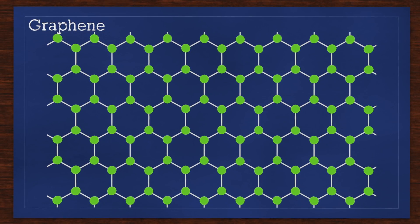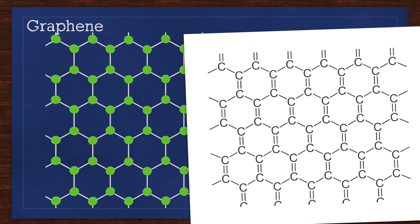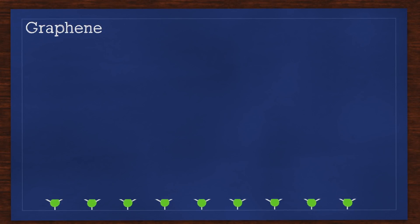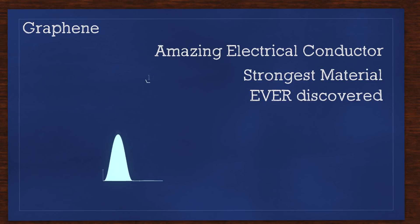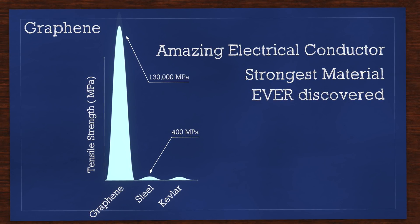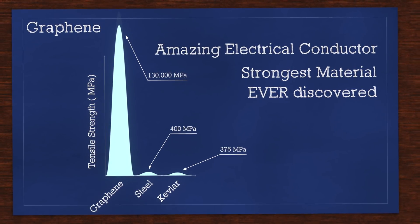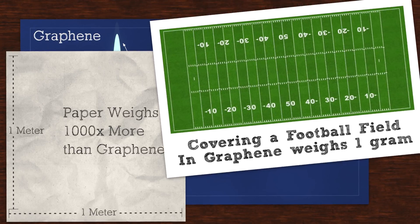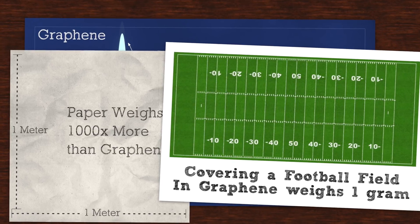Before 2004, separating a single layer of a compound was thought impossible due to thermal instabilities that would cause it to break apart. But it turns out the carbon-to-carbon bonds in graphene are so strong it is not only possible but is nearing wide adoption in the industry. Graphene has amazing properties: it's an extraordinary electric conductor and the strongest material ever discovered, with an ultimate tensile strength of 130,000 megapascals. In comparison, A36 structural steel comes in at 400 megapascals and Kevlar — the stuff in bulletproof vests — at 375. And it's one atom thin. A square meter of paper would weigh 1,000 times more than a square meter of graphene, and a graphene layer covering an entire football field would weigh about one gram.